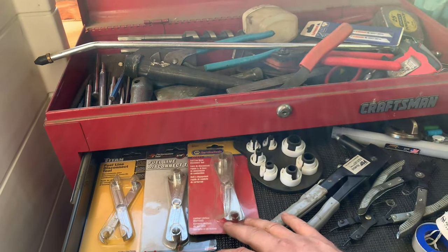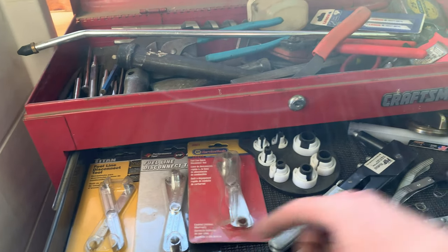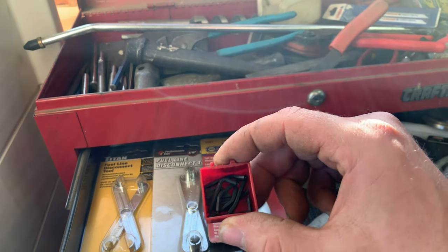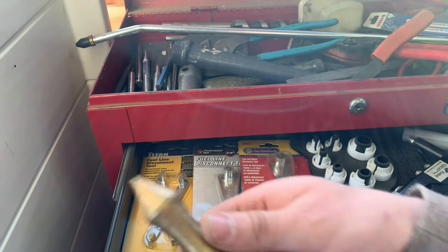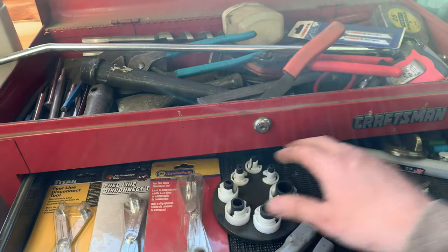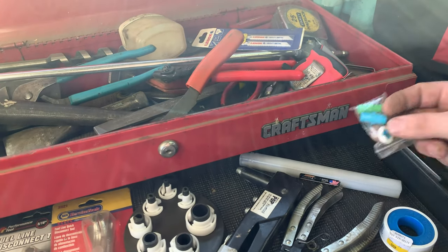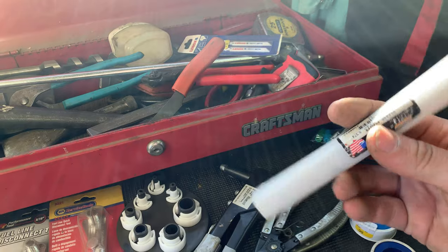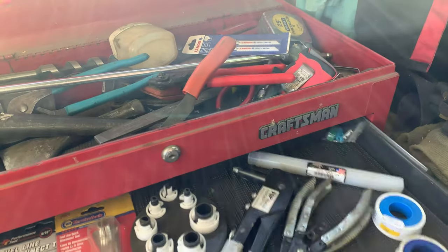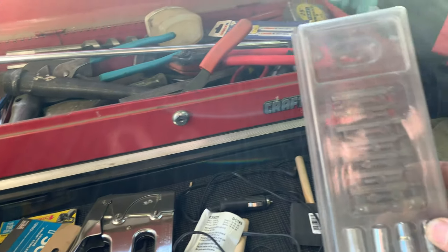Moving down, we've got fuel line disconnect tools. These little pieces are for snap rings — a couple different sizes and angles. A plumb bob, more fuel line disconnect tools in various sizes. A door latch, Teflon tape, a reaming tool. There are also staplers and a couple of brushes in there.